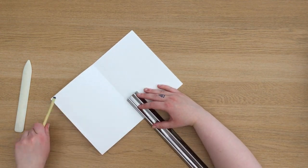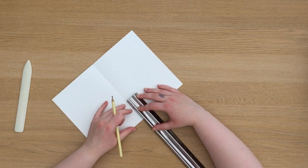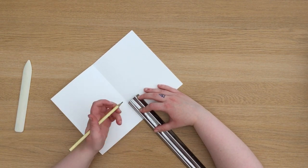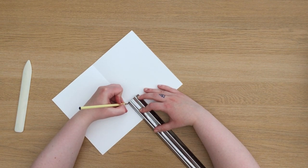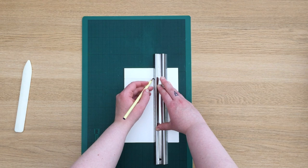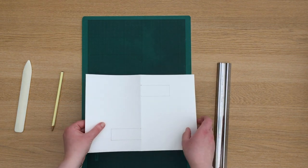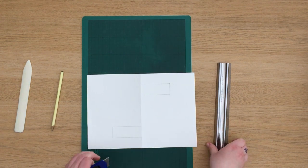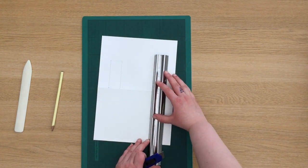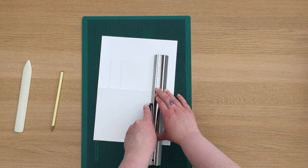Measure about halfway between the halfway point of the spine and the bottom of the book. This doesn't necessarily need to be accurate but it's all about personal preference. Once you've marked that out, then mark a crosswise just past halfway. So when you fold out your book you should have a tab at the top and a tab at the bottom, both going in different directions. Then cut them out using a craft knife, making sure that they're still connected at the spine of the book.